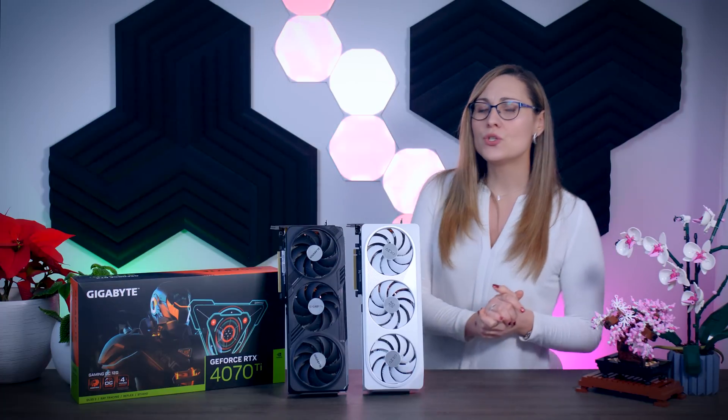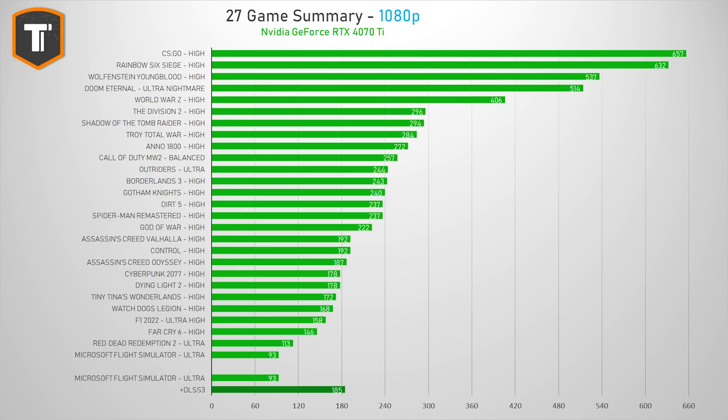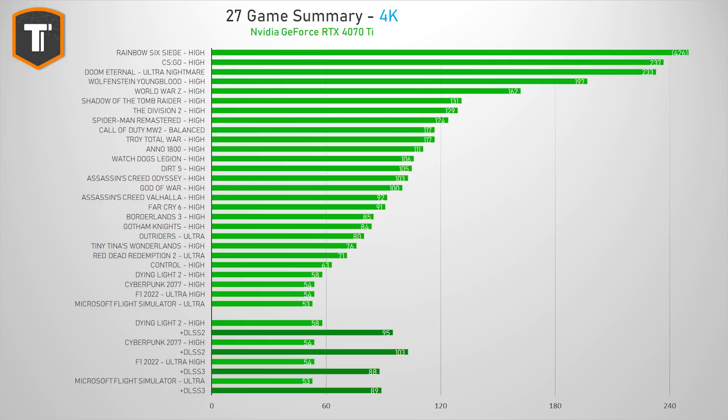Looking at the complete summary across all games and resolutions: at 1080p, you can generally get that 144fps-plus experience, and with DLSS enabled Red Dead Redemption and Flight Simulator can push even higher. At 1440p, where NVIDIA promised 120fps-plus, their claim holds up — games that fall under 120fps all have an upscaling option that would easily push them over that limit, making this a great 1440p card. At 4K, if you're serious about native 4K gaming, the RX 7900 XTX or RTX 4080 and above is the way to go, though with upscaling the 4070 Ti can offer a decent 4K experience.